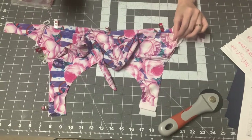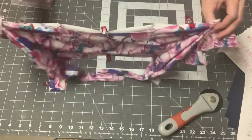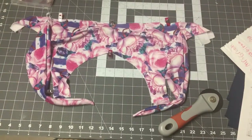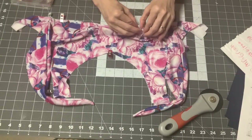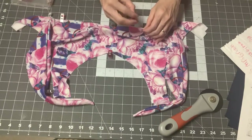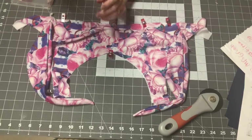Push your side seam toward the back. This basting step is very important before you apply any elastic — it keeps those edges together. Push one dart to one side and the other dart to the other side. Set your stitch length to the highest on your machine and get started.